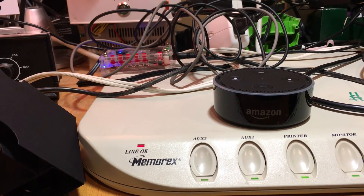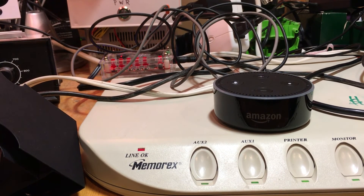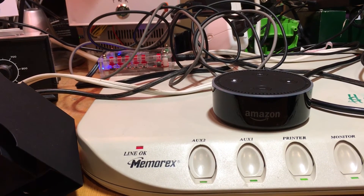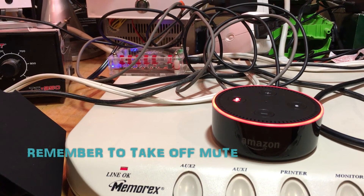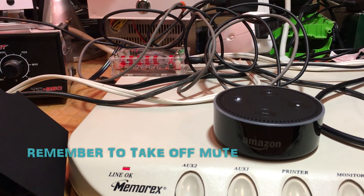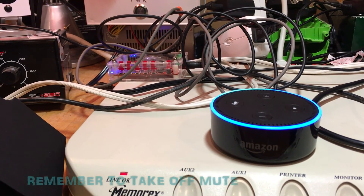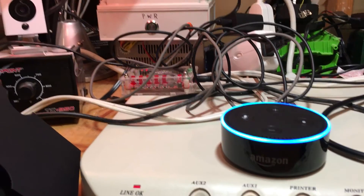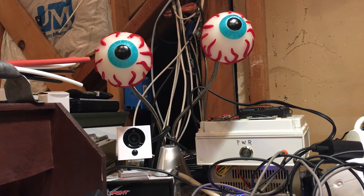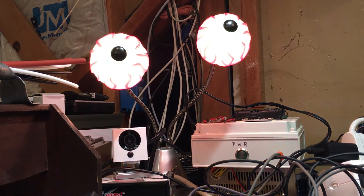[Ocean sounds play.] Alexa, volume five. Alexa, turn off garage plug. [Plug turns off.] Alexa, turn on garage plug. [Plug turns on.]